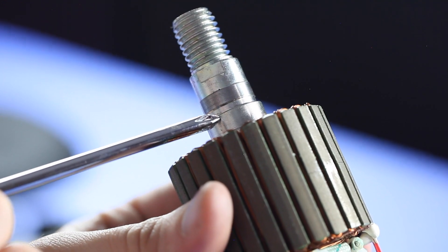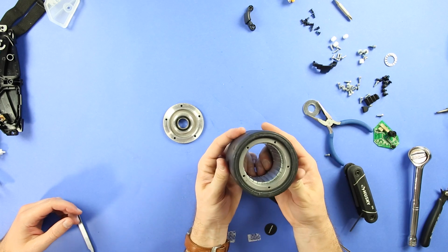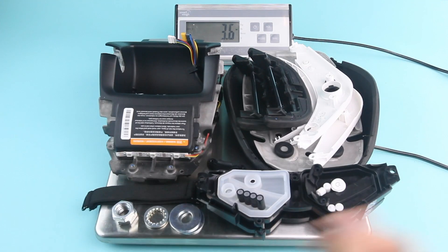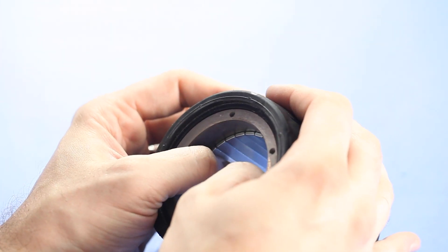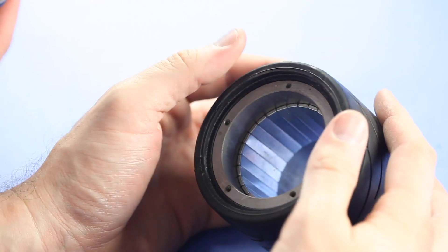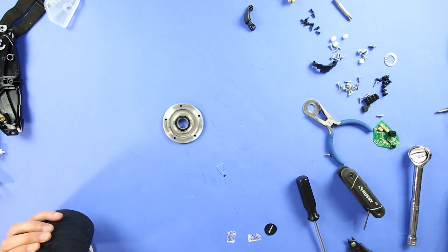So this weighs a ton. They've got to make sure that the motor coils don't ever hit those magnets. They are as close to the magnets as possible, because you're going to get more torque that way, and more efficiency.